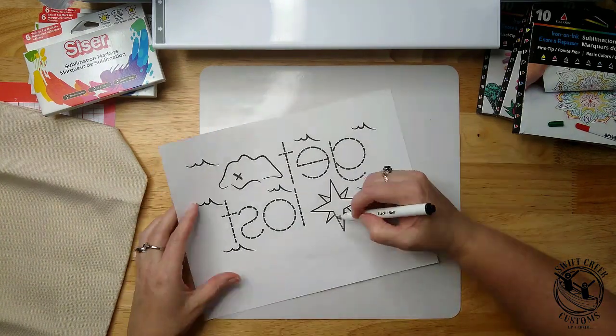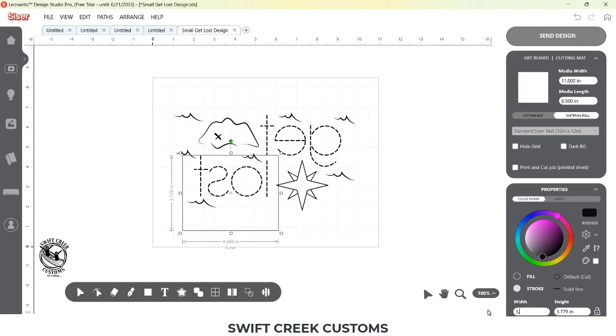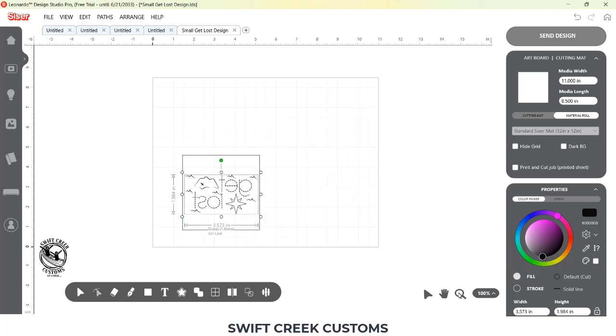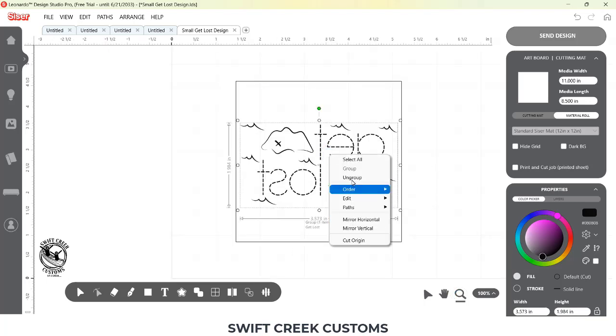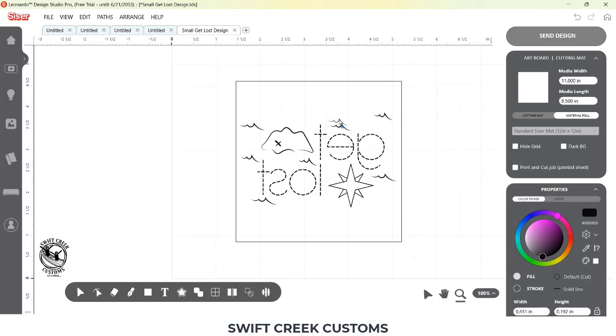I've sped this up. With sublimation markers you want to make sure you are setting them upright for about 20 minutes before you start so the ink gets flowing. Then I wanted to show what the difference was with a small design, so I used a coaster. I measured the coaster and drew a rectangle for that coaster size, then scaled my design down. The design didn't really fit the aspect of that square, so I ungrouped it — twice — and moved the design elements around to fit the space, which was 3.75 inches width and height. I use that square as my design template.